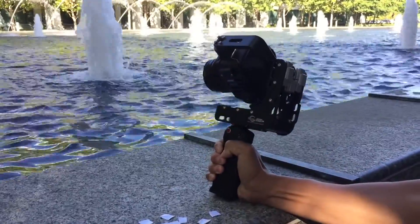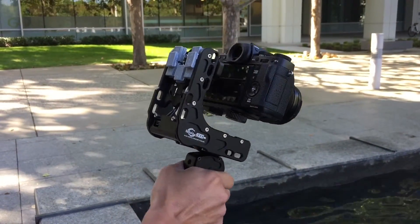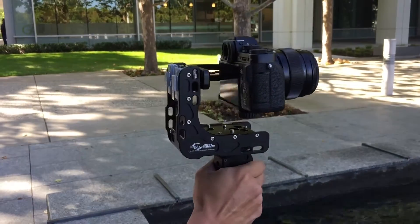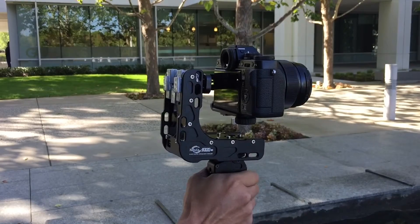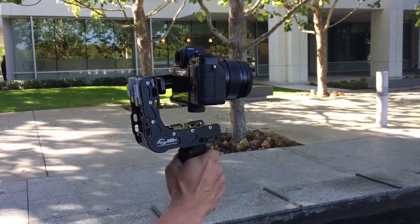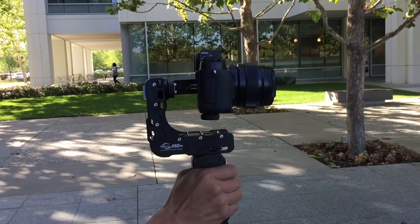It still rolls a little bit. I might have to add maybe two or four more — they're like 25 ounces per weight. As you can see, once it's all balanced, the motors don't have to work as hard to try to counterbalance or counterweight the heavier camera.